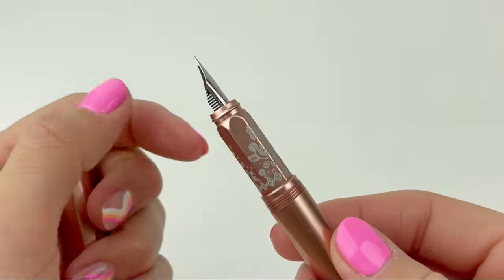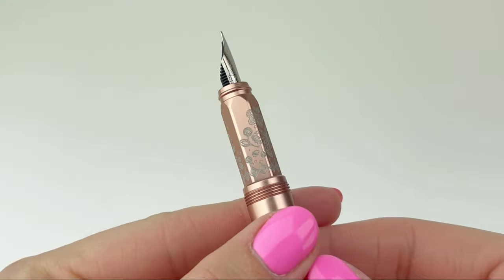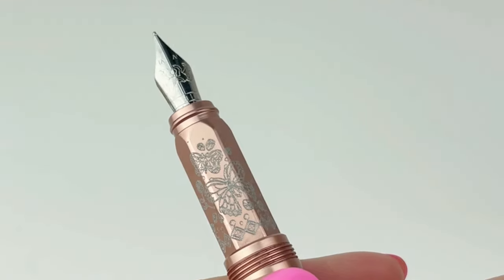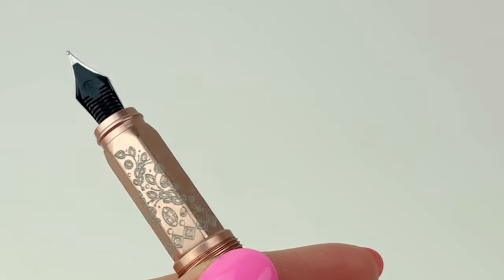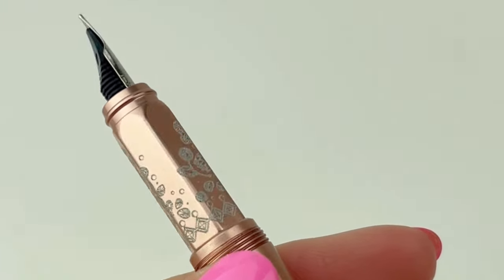It's a threaded cap, and underneath you'll find that the section is also faceted, with some really lovely and detailed etching that goes right along with the Fluttering Heart theme.